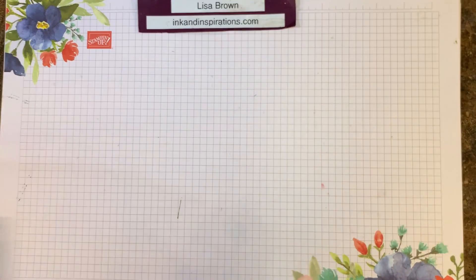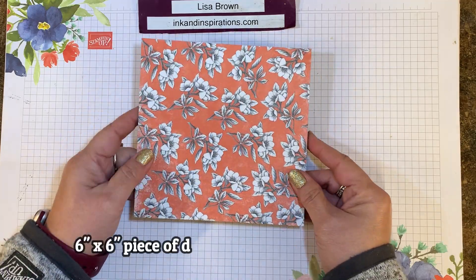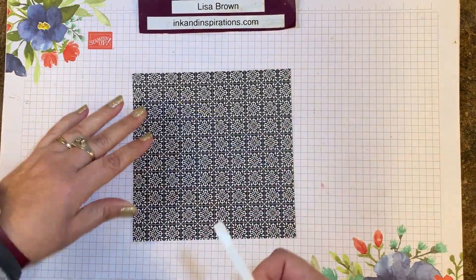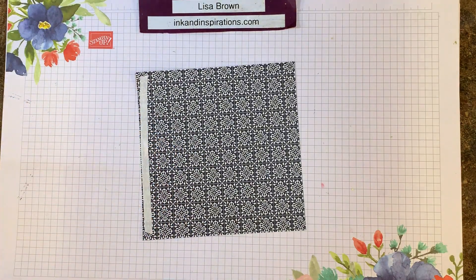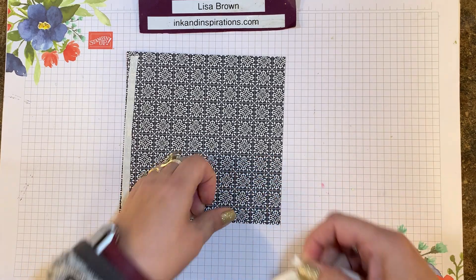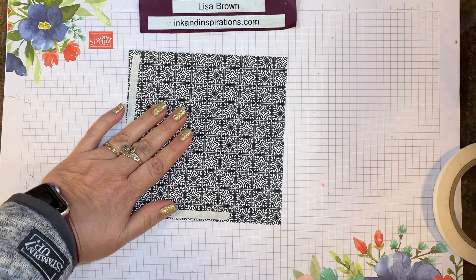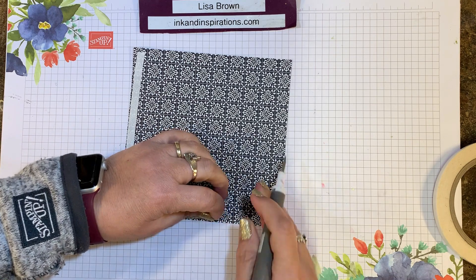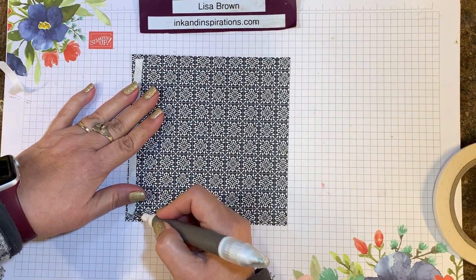So let's get started — this is so simple. I'm starting with a print from the paper stack that comes in that medley, and it measures six by six. I'm going to flip this over and take some Tear and Tape, put some down one side — I usually choose the left side — and then take about three inches or so and go across what I call the bottom. I'll rub on this Tear and Tape a little bit to make it easier to lift, then get my Take Your Pick tool and just pull up and take that paper backing off the bottom piece and the side piece.